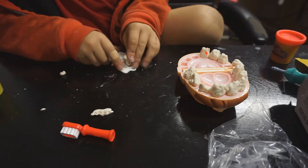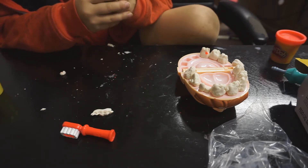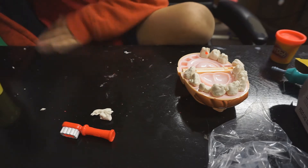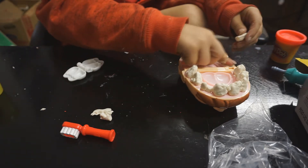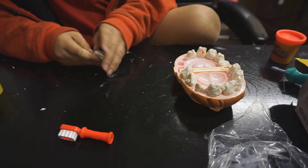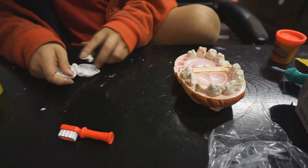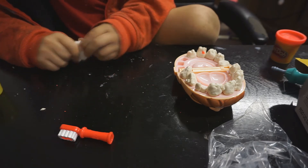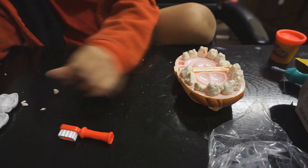I'm about out of Play-Doh. Get that trash, just take that tooth, right there, put that right there, see if we can make one more. Let's put it right there. Alright, so I'm done with the teeth molder.